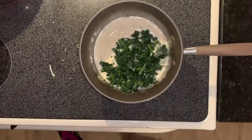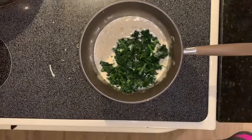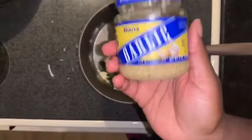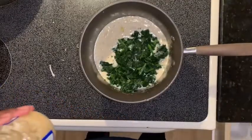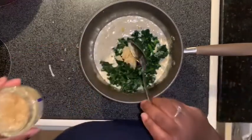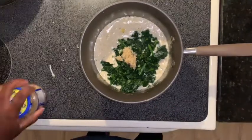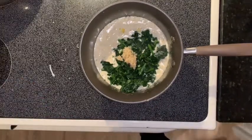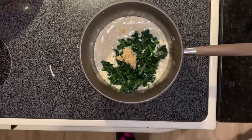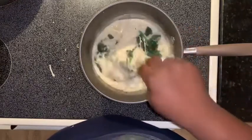I forgot something else — I told you it wouldn't be my video if I didn't forget anything. Garlic! Can't forget the garlic. Put about a tablespoon of garlic. I get so excited when I'm doing the video — it's kind of like a kid at the candy shop. I just love doing videos and cooking with you guys.